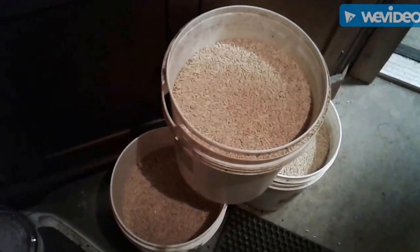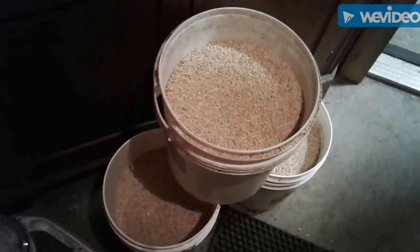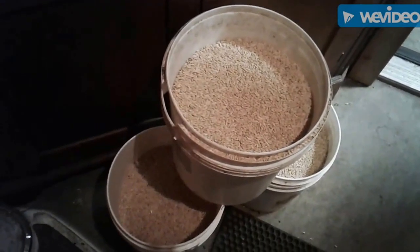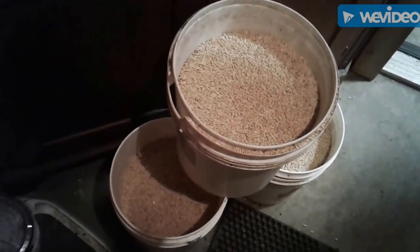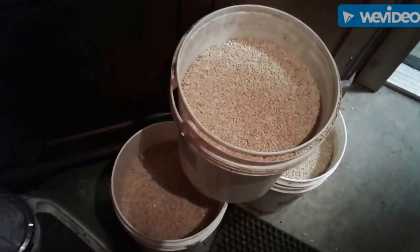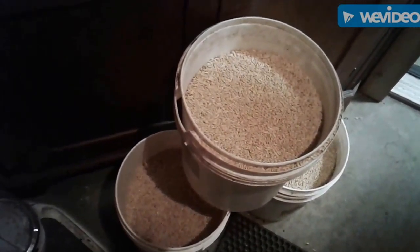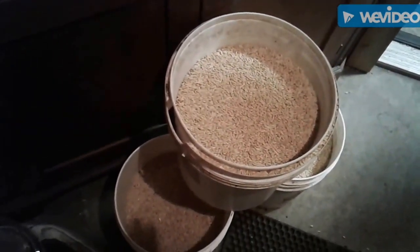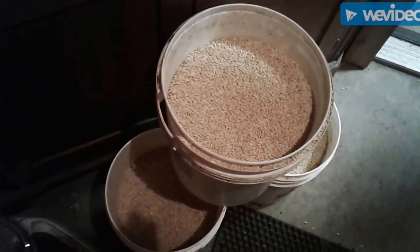This is just feed grade. We probably have a little better or quicker germination with seed grade barley, but we have access to this feed grade barley so that's what we're using. We're getting pretty good results with it. Sometimes we get a little bit slower germination and had to turn up the heat a little bit on our system, but that's what we use.